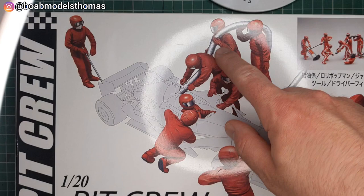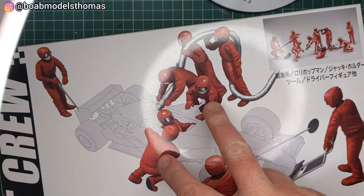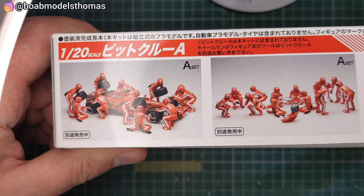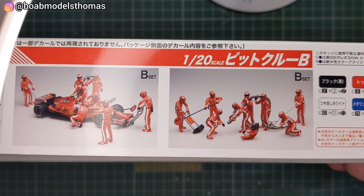As you can see on the front, this is the one which comes with the refueling, the jack men on either side, these two who attend to the driver and the side pods, and also this guy here who I think is called the lollipop man. You can see on the side the A set which I have just built, and then we've got the B set here.